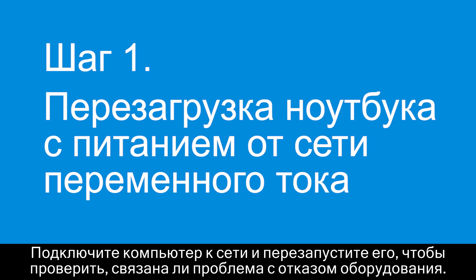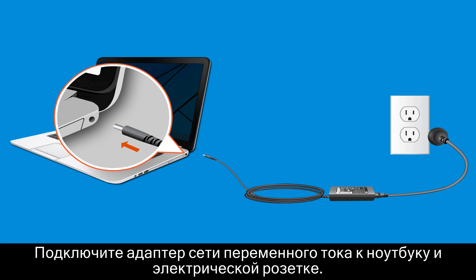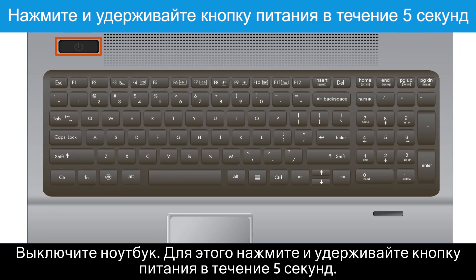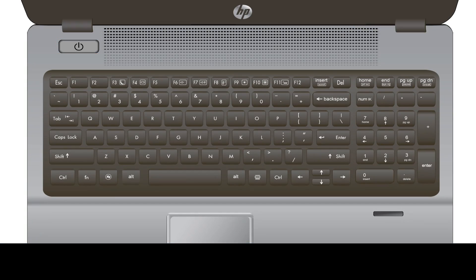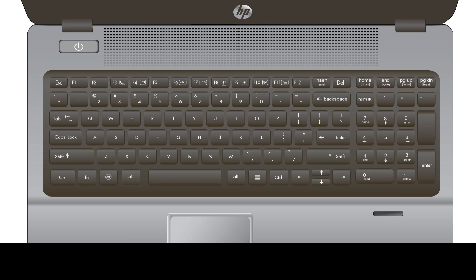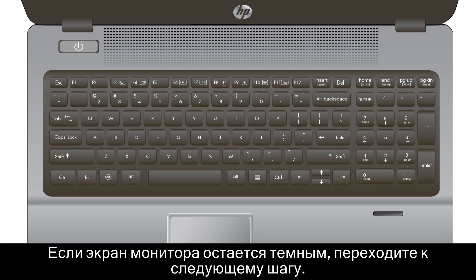Restart your notebook using AC power to see if the dim display is caused by a hardware failure. Connect the AC adapter to the notebook and a working electrical outlet. Power down the notebook by pressing and holding the Power button for 5 seconds. Press the Power button again to restart the notebook. If the display is still dim, continue to the next step.